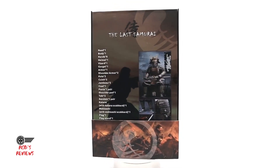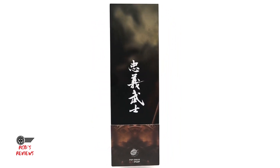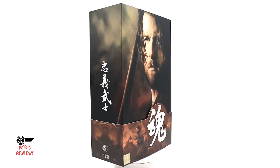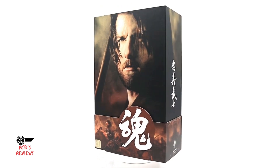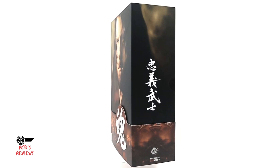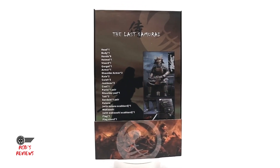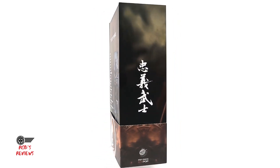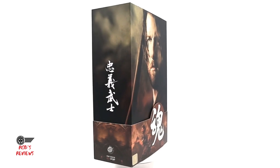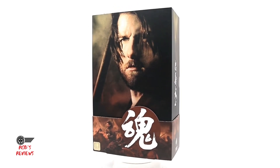So in front of us is the packaging of The Last Samurai. This is made by a company called Pop Toys, and the quality of this figure is really up there. I absolutely love this piece and the packaging it comes in. You can see it's got some details of what you get in the box on the back, and a picture of The Last Samurai himself on the front.